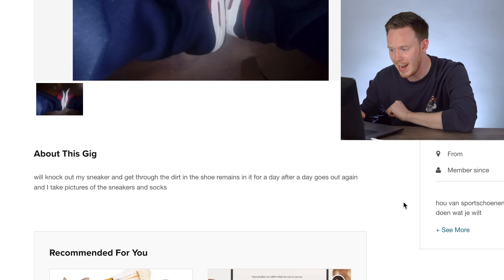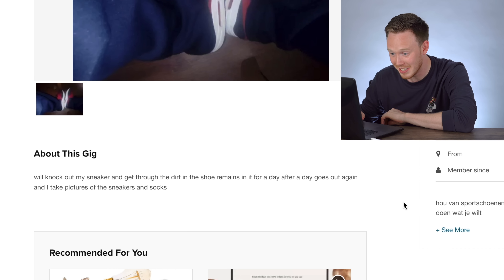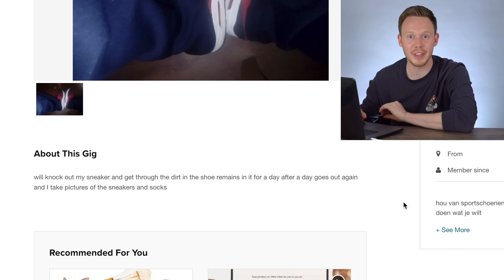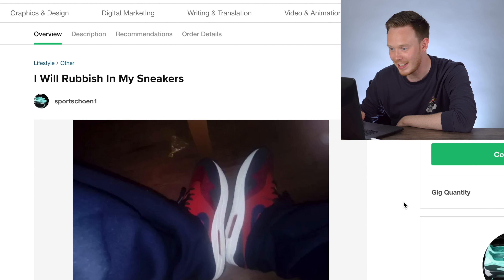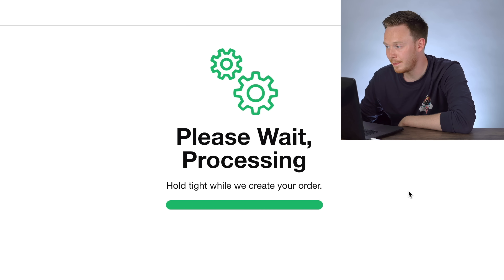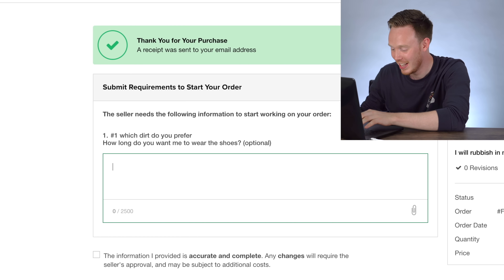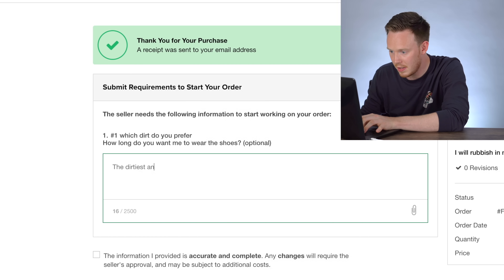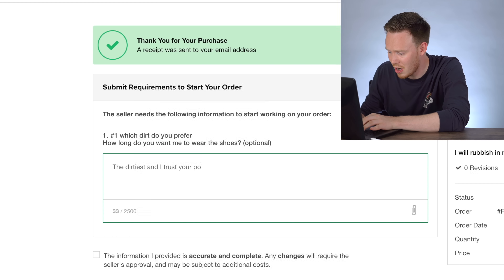After a day it goes out again and I take pictures of my sneakers and socks. I have no idea what this guy wants but I'm going for it — you're getting it, guy. It's possible I'm paying this guy $5 to run through some mud and take pictures of it. 'Which dirt do you prefer? How long do you want me to wear the shoes?' The dirtiest — I trust your opinion.